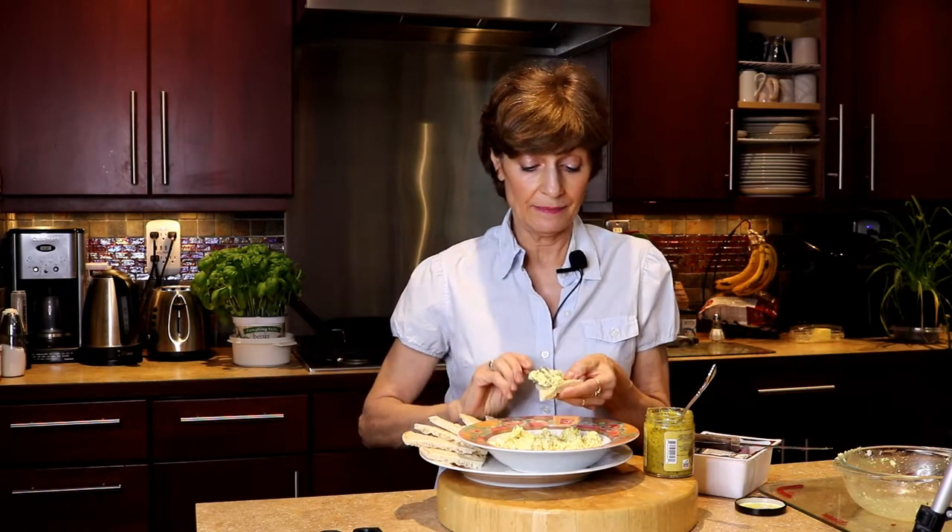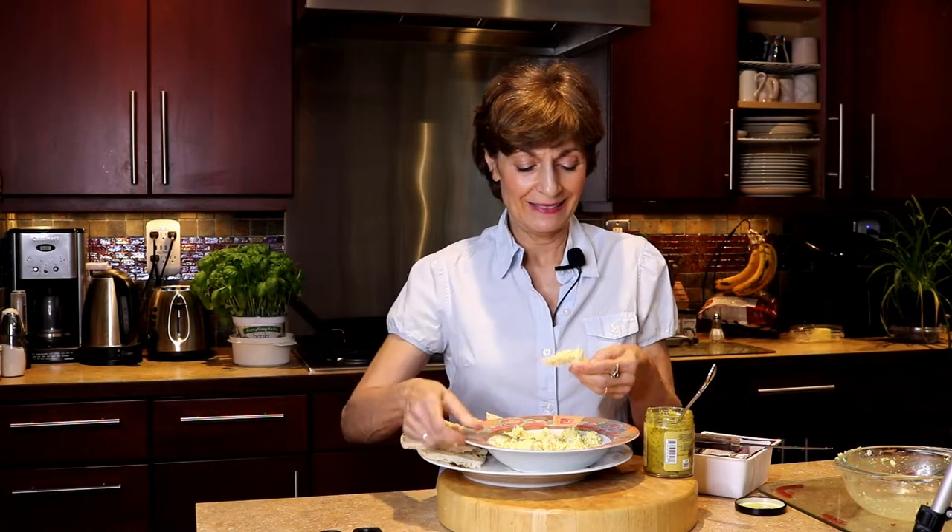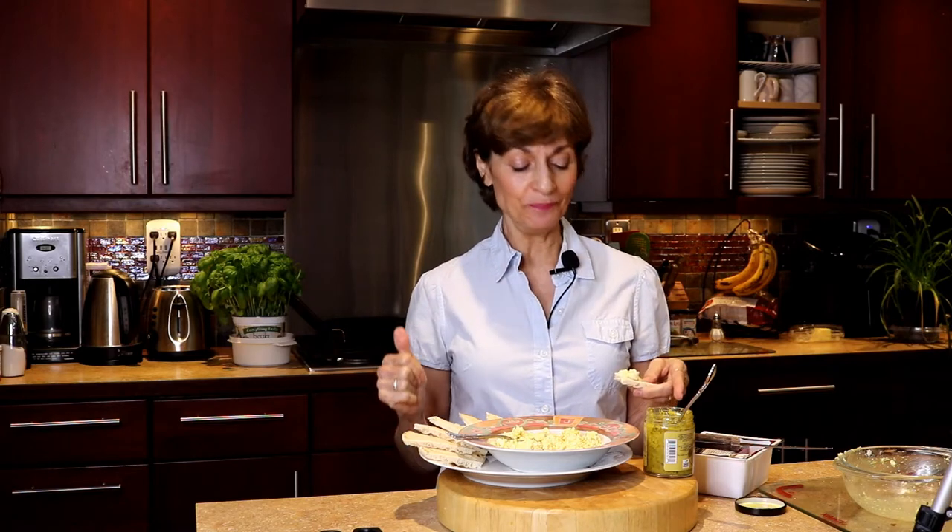It smells amazing. So good. Thank you so much. Thank you for your time — I'm Lori Piha-Kesner, and remember to keep life tasty.